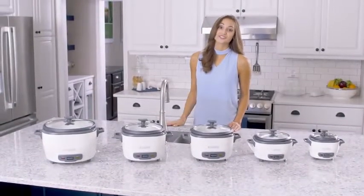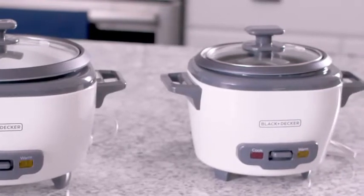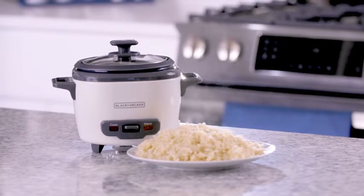Black & Decker offers a range of rice cookers for every meal size. The three cup rice cooker is perfect for one or two people. You can use up to one and a half cups dry rice to make three cups of cooked rice.